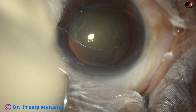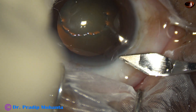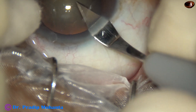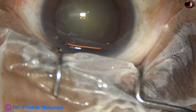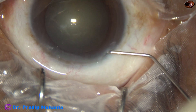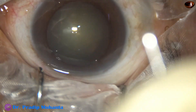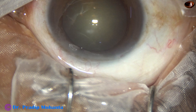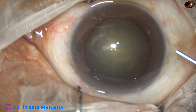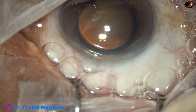This is a cataract with grade 2 plus or grade 3 nuclear sclerosis. This is the main incision with a 2.8 millimeter steel keratome. The site of incision is at around 11 o'clock. This is phenocaine — the patient is under topical anesthesia. In this case, I have decided to stain the capsule so that I can demonstrate the capsulorhexis very well.